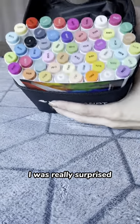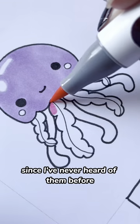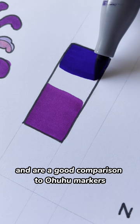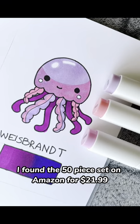I was really surprised how many people requested I review these markers, since I've never heard of them before. These are Weiss Brandt alcohol-based markers. I was pleasantly surprised at the quality. They draw really nice and smoothly and are a good comparison to Ohuhu markers. I found the 50-piece set on Amazon for $21.99.